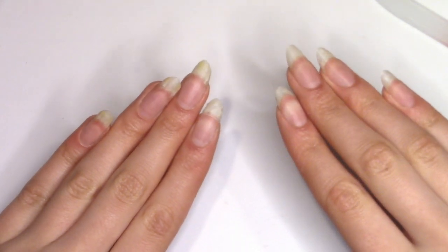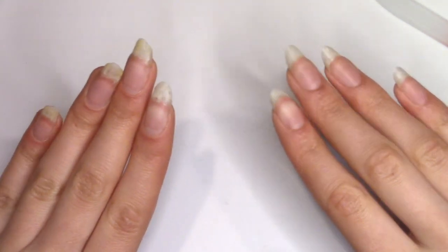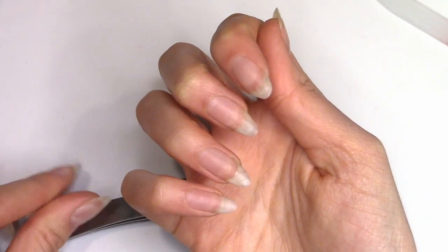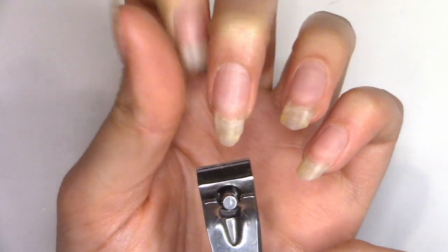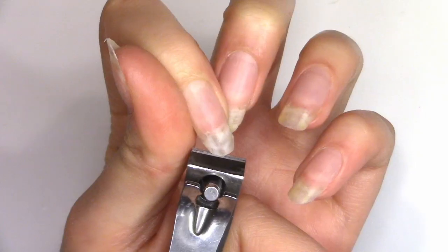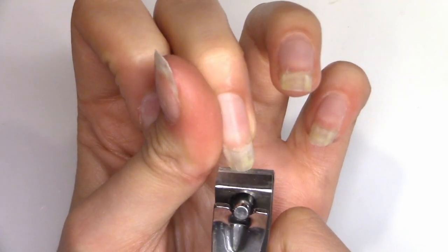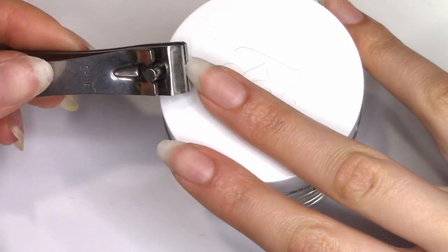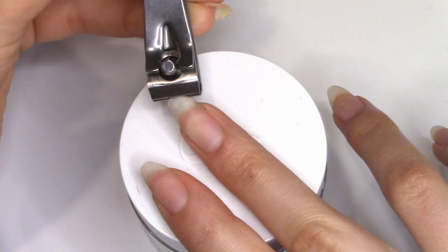I'm going to cut them all down to about the length of the pointer nail on my right hand. I like to start by first using a straight nail clipper — I found this one called a toenail clipper, but I do like using this one. I'm first using it to clip the tip of the nail to about my desired length, and then I'll come in on the sides and take away the corners, just to help with filing to get to that almond shape a little bit faster.